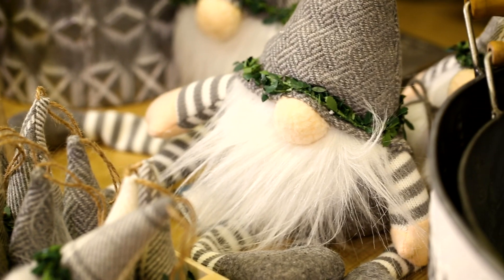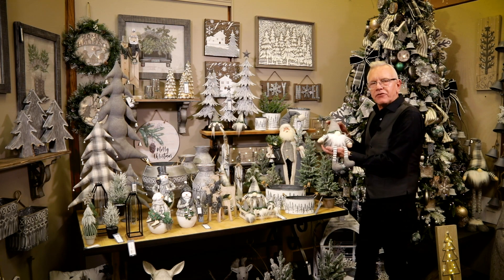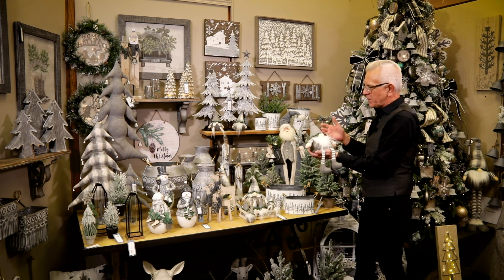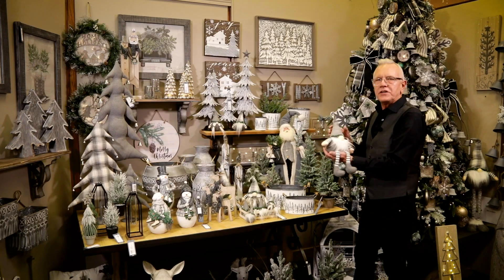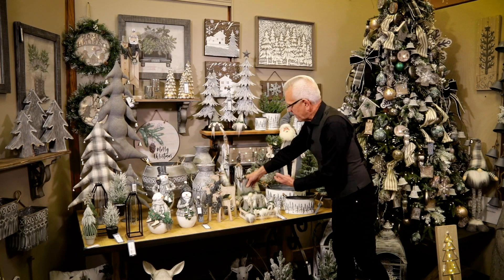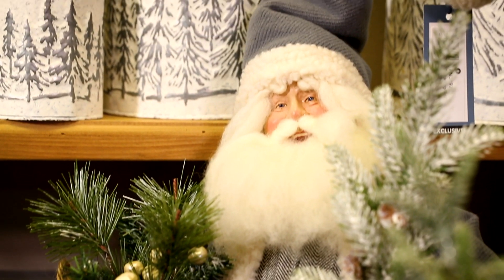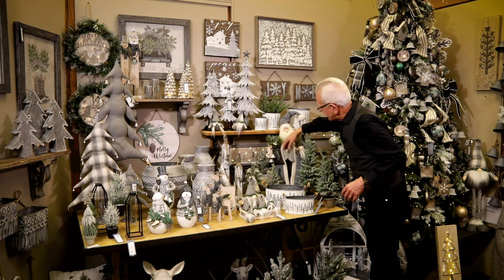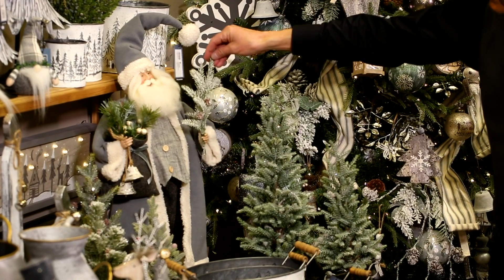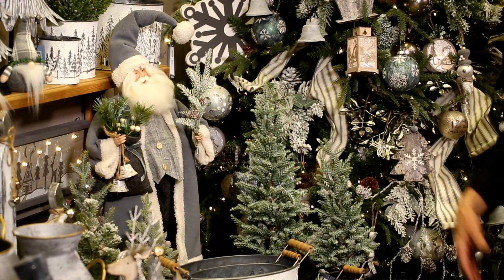You'll see the gnomes, which are really fun — they've got a striped leg pattern. We've done something different with gnomes; they continue to be very popular, so we trimmed them out with a little bit of boxwood, which gives them a unique finish. We have several different sizes all the way up to tall versions. You can see the Santa Claus here with tweed patterns and a flannel coat trimmed out with botanicals, flocking, and gunmetal bells, which are really unique.